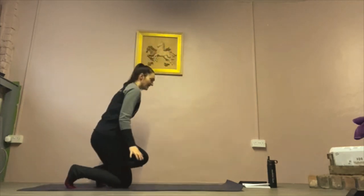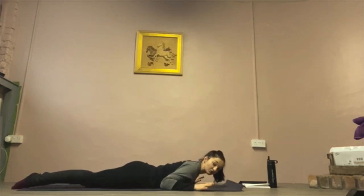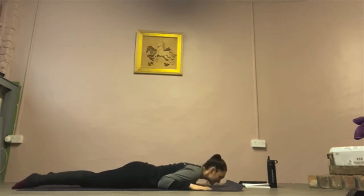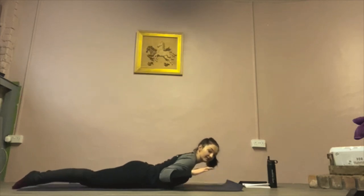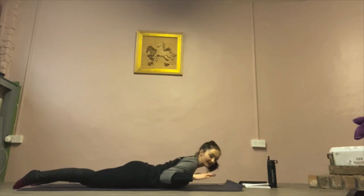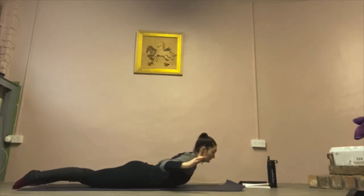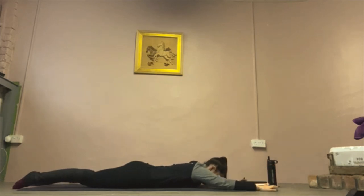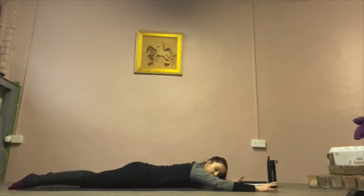Now we're going to move on to a back extension on your front. I'll give you a couple of options to make it easier or harder. For the easy option, hands in line with your shoulders — you can keep your hands down and lift up using the elbows for support. If you're quite new to back exercises, I'd very much recommend that you do this one. If you want to make it a little bit harder, lift the hands up. If you're more experienced, take the hands out and as you lift, pull them down — shoulder blades down, back, hands forward, bring it back down. You should think about just gently lifting your belly button off the mat so that you're still using your core correctly.